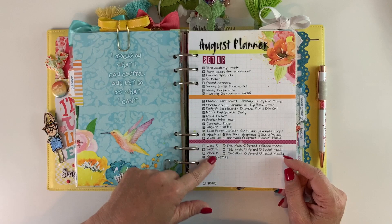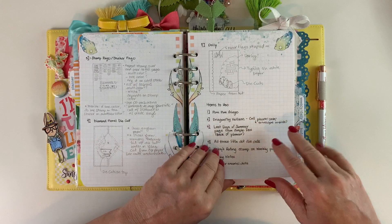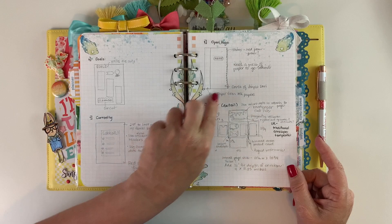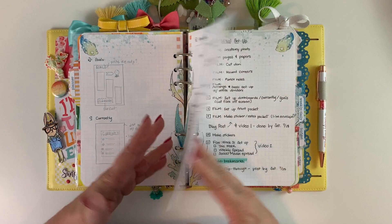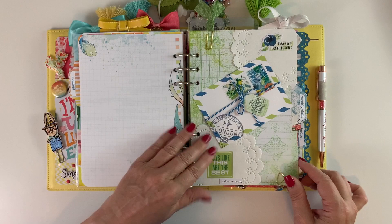I haven't quite finished it or made all my stickers, so I haven't set up all my weekly pages. But you can see I make lists and do quick little sketches of what I want to do with my pages, plus a list of items I want to use. Sometimes an idea just doesn't work. I made another list — not even sure it's different from the first — but if you're going to make a list, you're going to make a list.